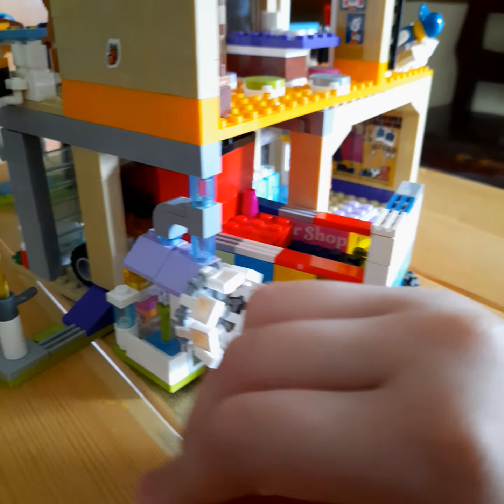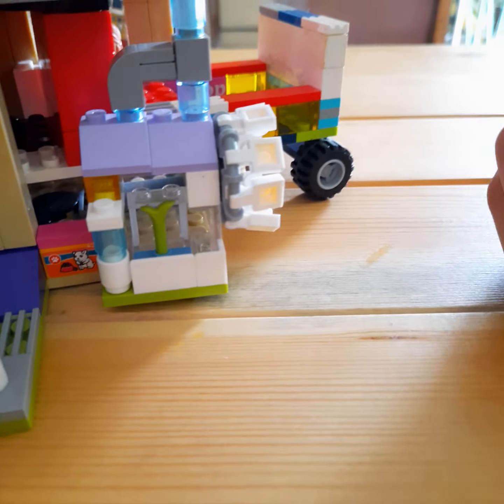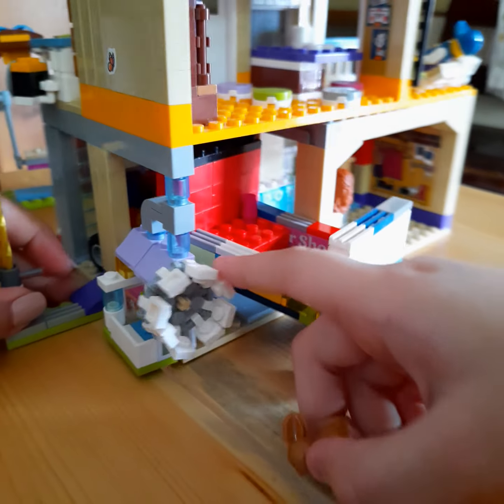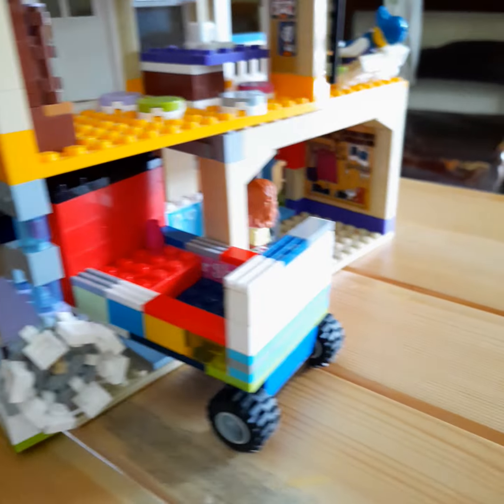This is where the bunny eats. That's the food of the bunny. This is the wheel of the bunny — the wheel that can actually spin. And this is where she eats. That's the food.